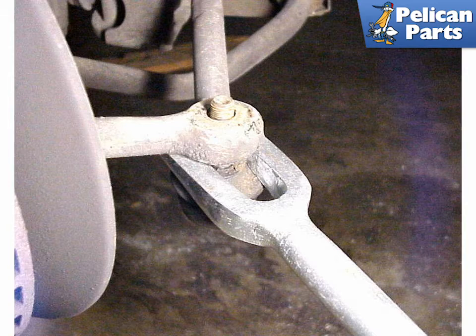Before you remove the rod end from the tie rod, make sure that you measure and mark the location of the rod end with respect to the tie rod. The length of the entire rod must remain exactly the same, otherwise the toe-in adjustment on your front end alignment will become significantly skewed. A good practice is to mark the tie rod end on the threads where it is screwed into the tie rod, then screw the new one into the exact same location.